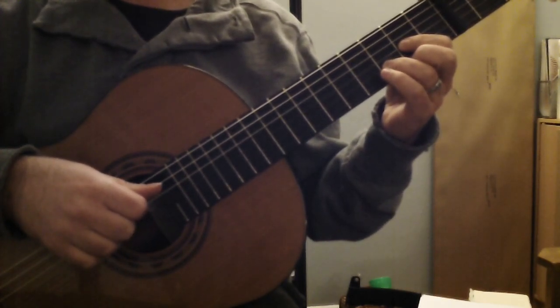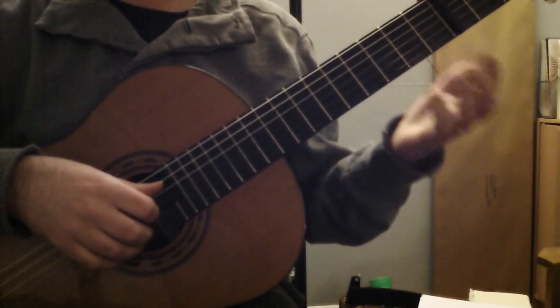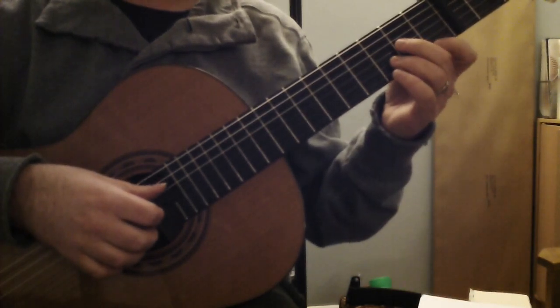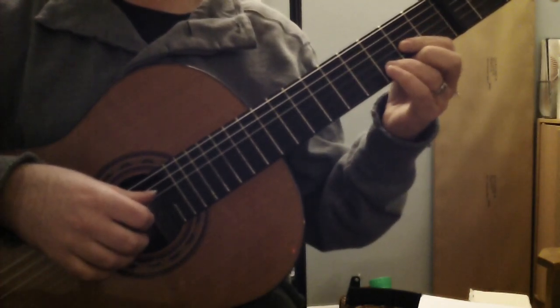The G minor over F — G minor slash F — is now an E minor over D, which you can play this way. Just play the first top four strings open. Or you can play a D minor chord up two frets. I like that too. And then back to the D chord.